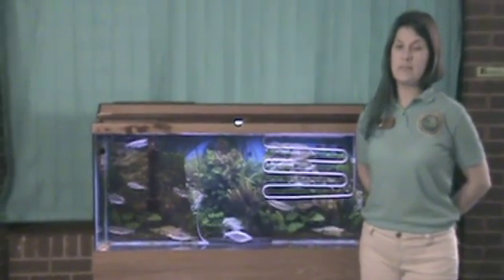Hi, my name is Sheena Ramsey. I work for the Michigan Department of Natural Resources Salmon in the Classroom program. We're going to do a tutorial so you can learn all about the equipment needed to participate in the program. For more information about Salmon in the Classroom, please visit our website at Michigan.gov/SIC. Let's get started.